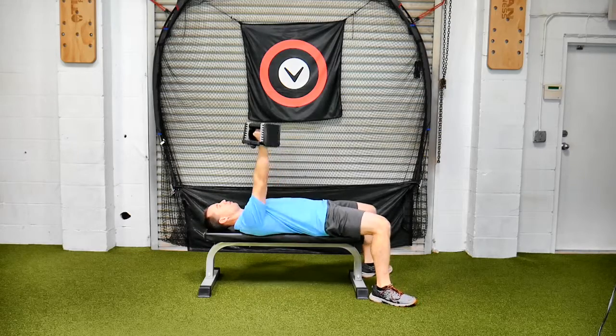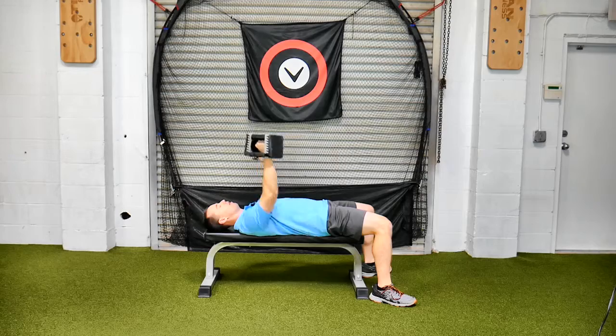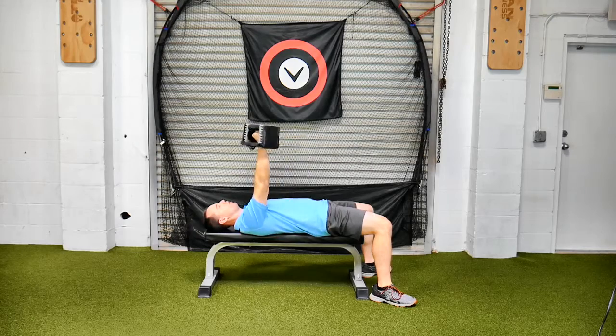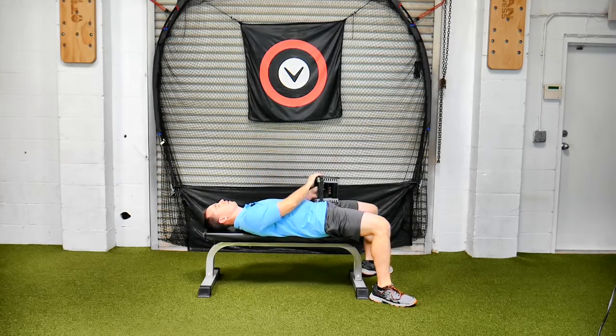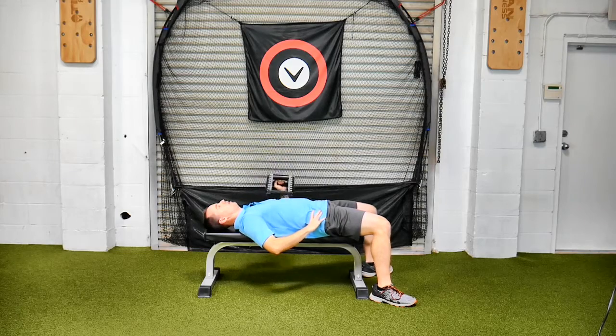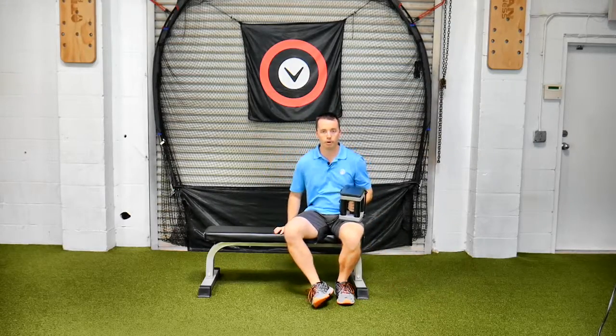So we're here, just single arm dumbbell bench press. I've got my opposite hand on my hip. Focusing on keeping that core tight while I do it, and then when I'm done with the one side, move over to the other side and do that one. That is a single arm dumbbell bench press.